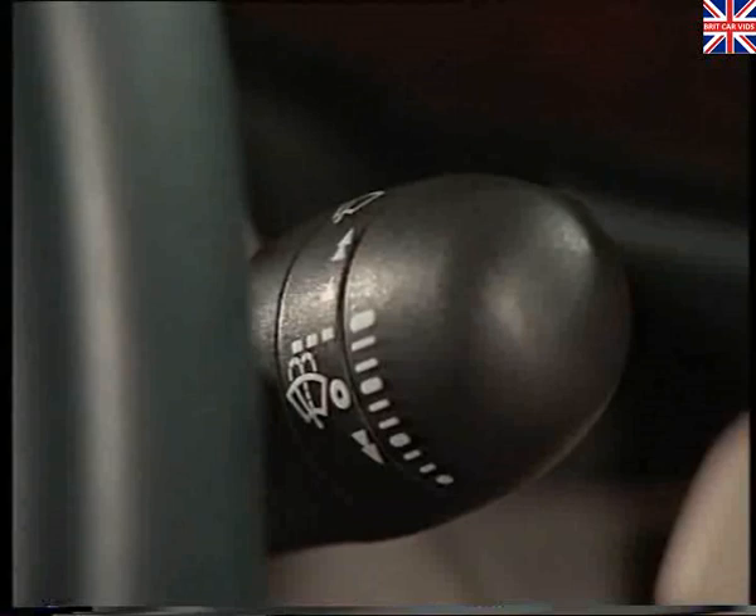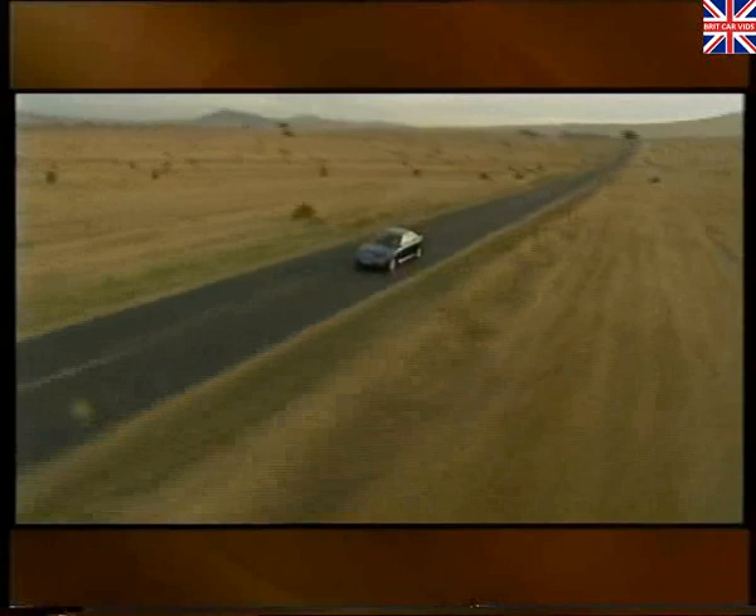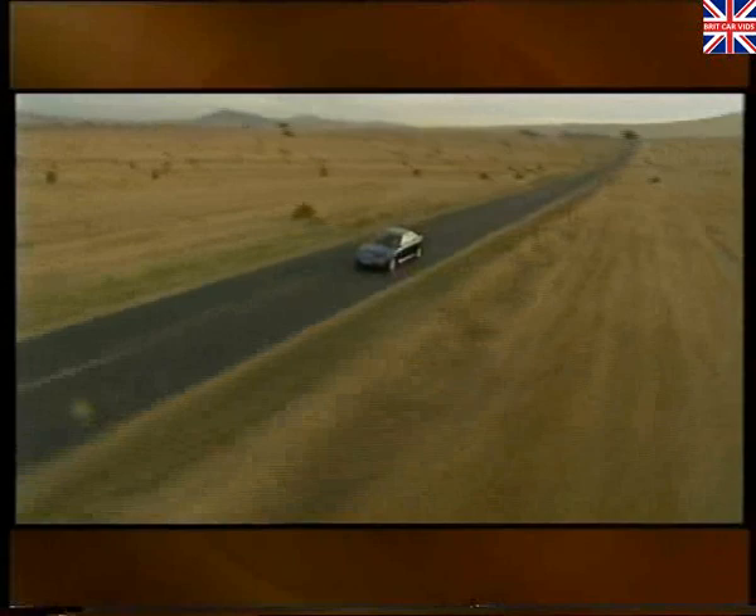That concludes our look at the electrical system of the Rover 75. Clearly, the extensive use of bus systems makes this car unique within the Rover product range. And although the system may seem a little daunting to you now, in time its operation will become second nature.